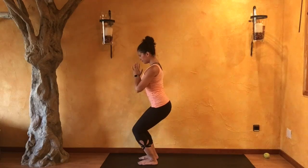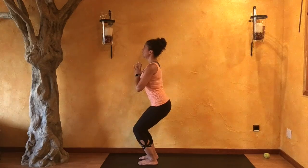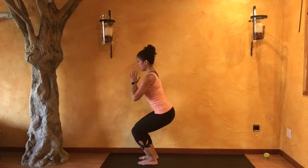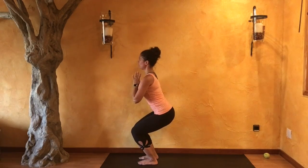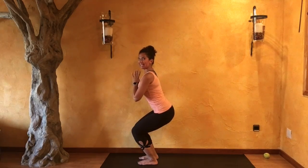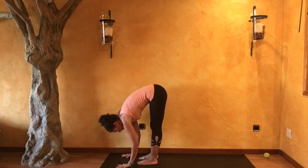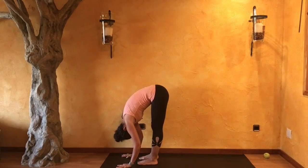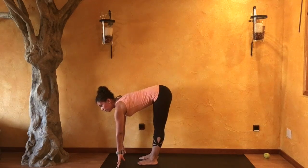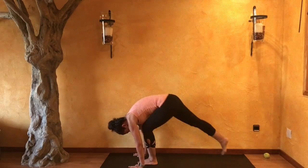Relaxing those shoulders. Inhale. Exhale — come a little further down. Tailbone points down. Inhale. Exhale, come a little closer and release. Fold, lifting those kneecaps. Inhale as you look forward. With your next exhale, release back down, stepping into a tabletop position.